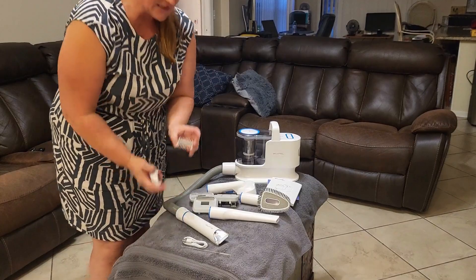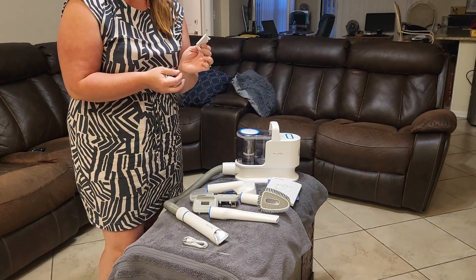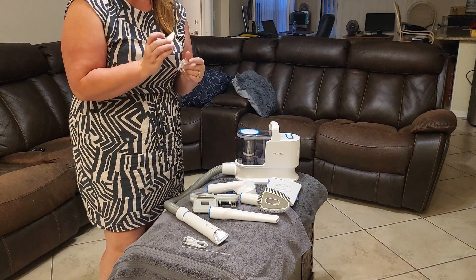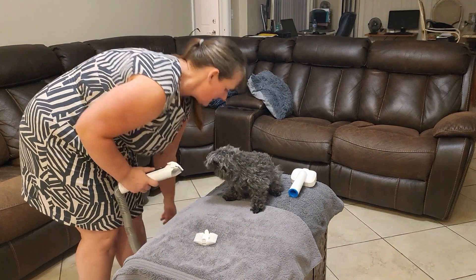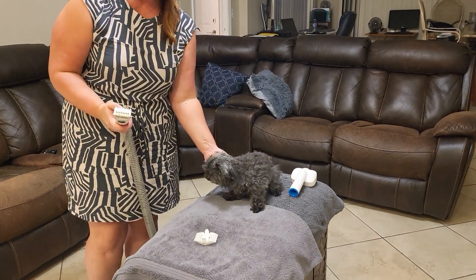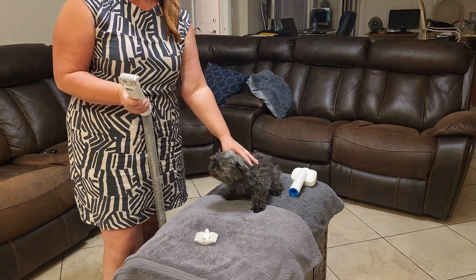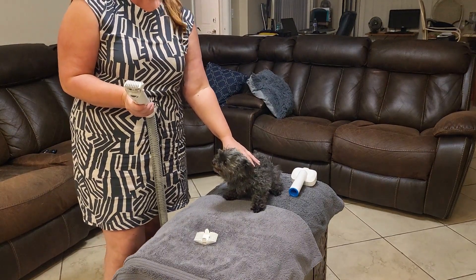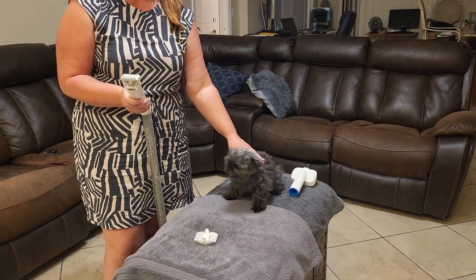On the clippers they do send a few different sizes, from 3 millimeters to 12 millimeters. When you turn on the clippers, it does take about three seconds to turn on. It's a safety mechanism so nothing or no one will get hurt.